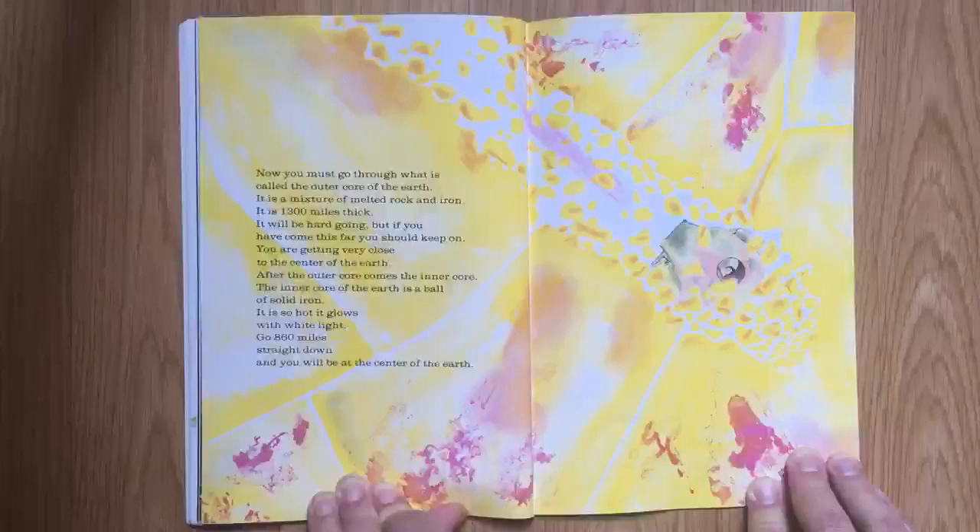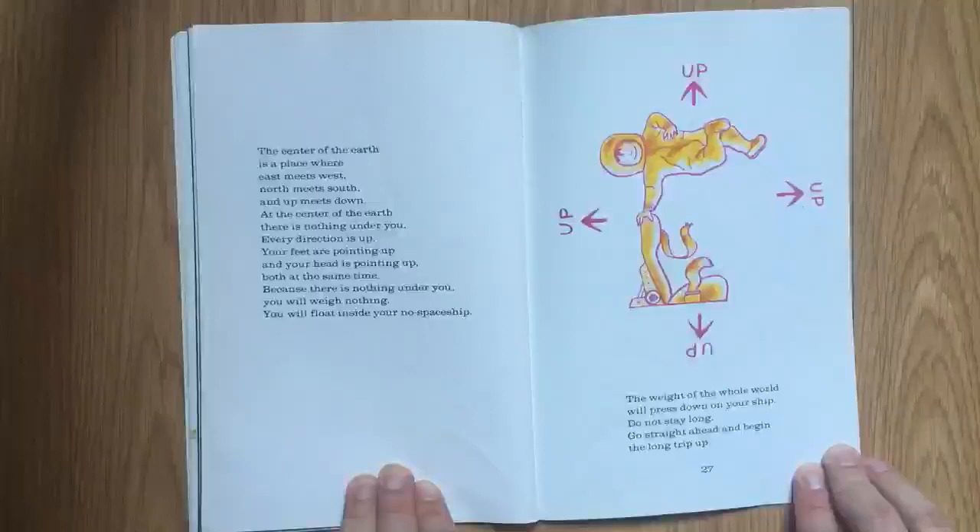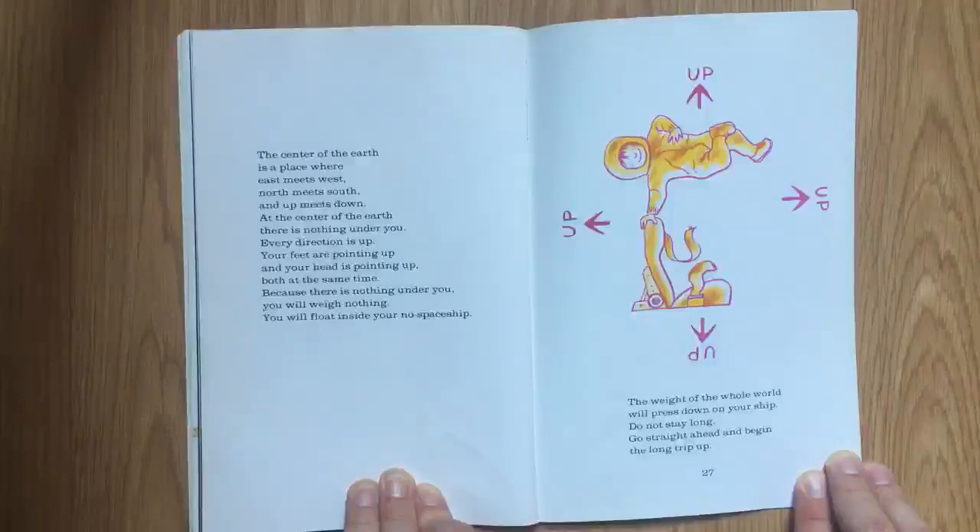After the outer core comes the inner core. The inner core of the earth is a ball of solid iron. It is so hot, it glows with white light. Go 860 miles straight down, and you will be at the center of the earth. The center of the earth is a place where east meets west, north meets south, and up meets down. At the center of the earth, there is nothing under you. Every direction is up.